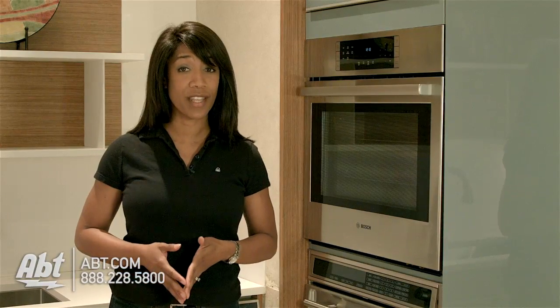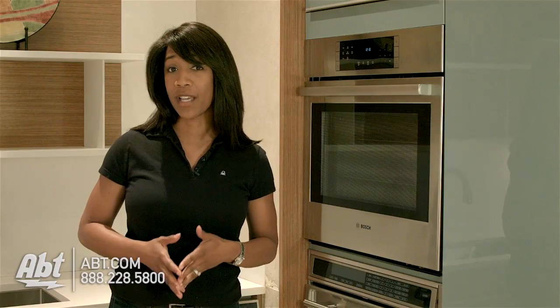If you're thinking about purchasing a convection oven and have started doing the research, you probably have heard the term convection, which simply means there's a fan located in the back of the oven.